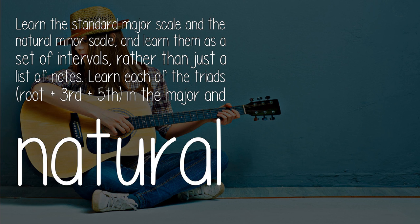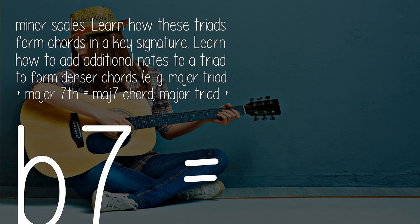Learn each of the triads — root plus third plus fifth — in the major and natural minor scales. Learn how these triads form chords in a key signature. Learn how to add additional notes to a triad to form denser chords.